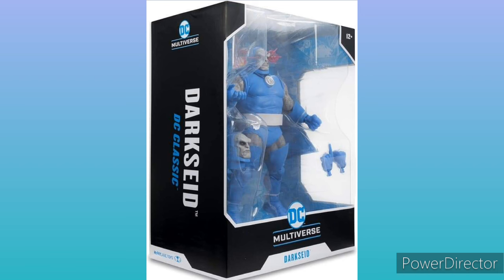But overall, it's still a pretty great looking Darkseid. And if you have not, make sure to pre-order it down in the comments, since I know this one will most likely sell out.